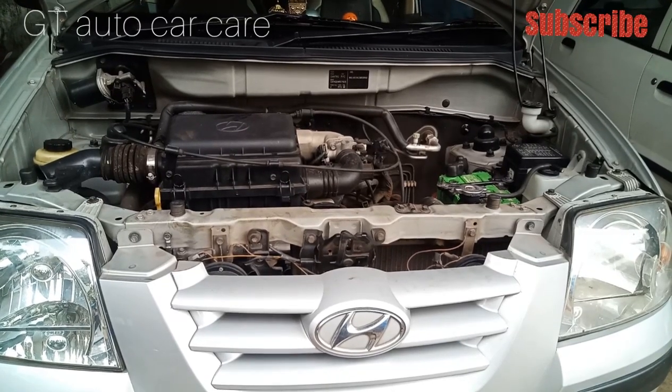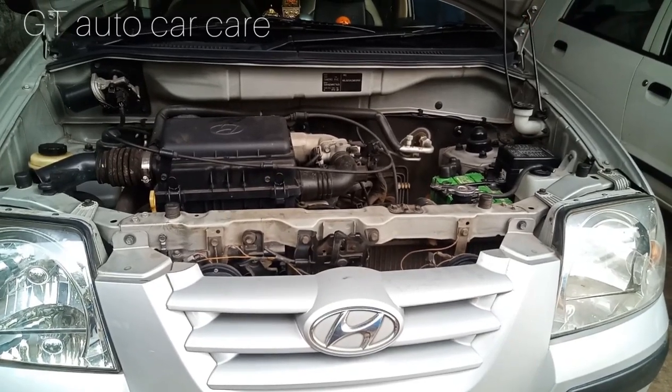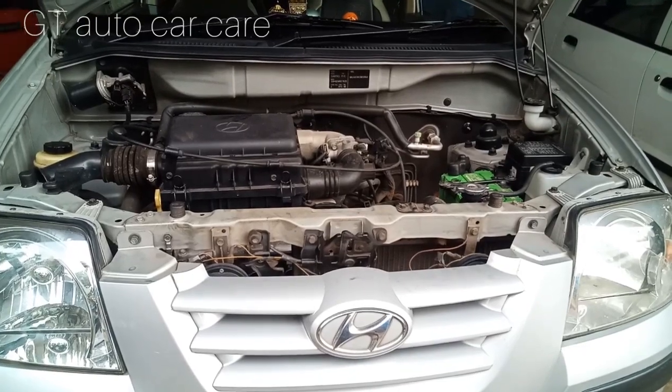Hello friends, welcome to our YouTube channel. Now we are going to talk about this video. This is a Hyundai Santro.